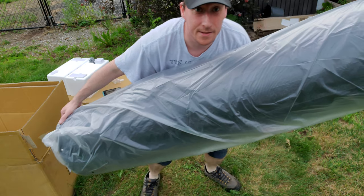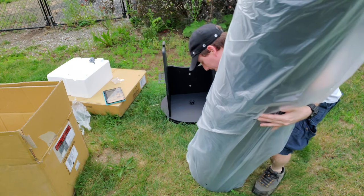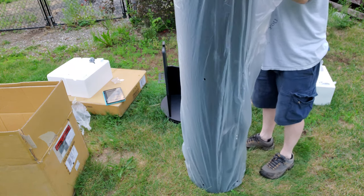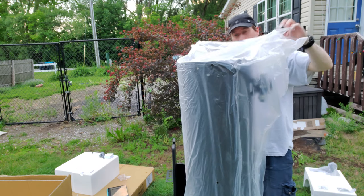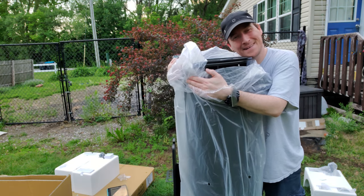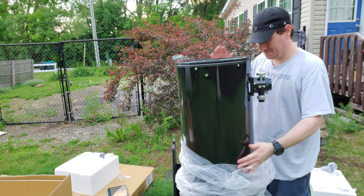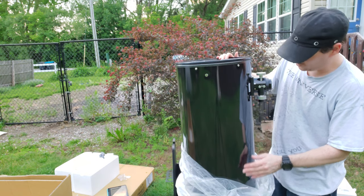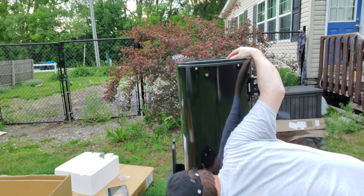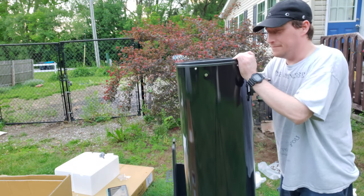I have to say this is much lighter than it looks - yeah, this really isn't that bad. Oh, so pretty! Oh it's so pretty - look at this! Oh that's beautiful! Oh, nice shiny telescope - oh man, that is lovely, very very lovely.